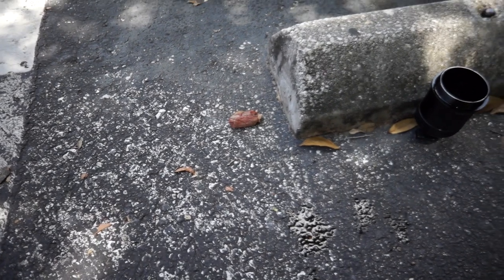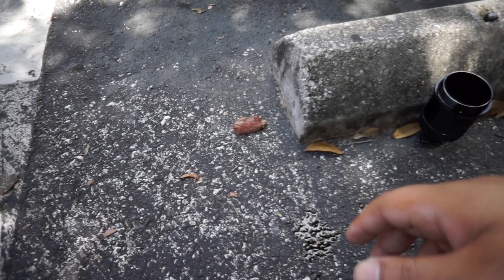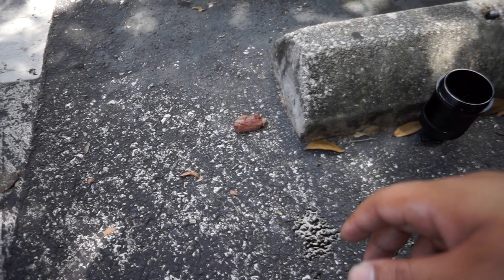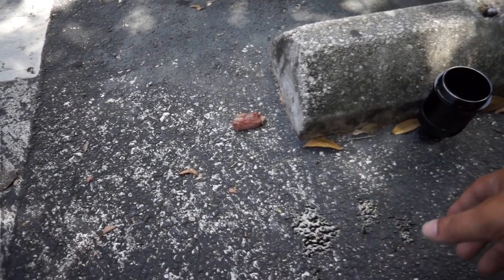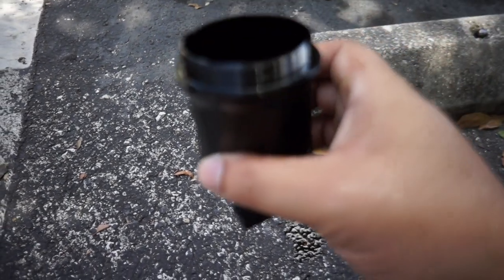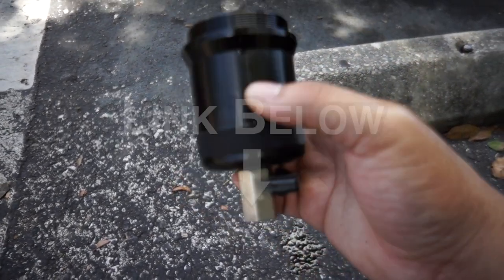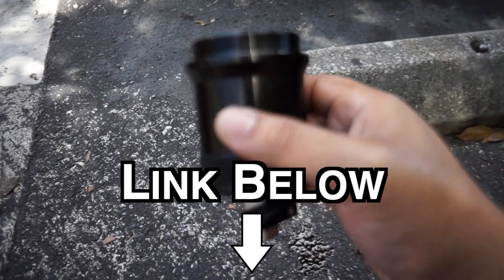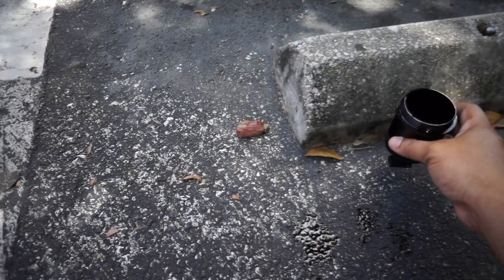I know I didn't really show an install video of the oil catch can — things were sort of hectic that day — but I'm using the UPR oil catch can, and it works like a charm. There's nothing wrong with it; I think it's a great product.